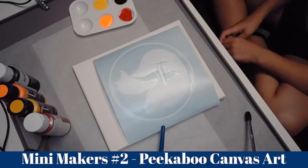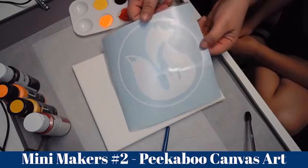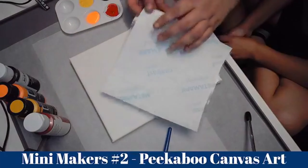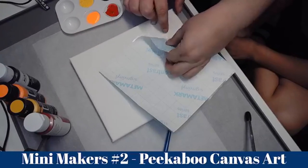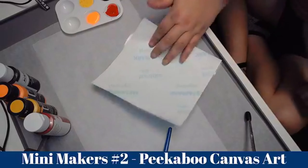I'm just going to do the first bit so it's centered. You want to get your design — we are using removable vinyl today, but you can use thick cardstock. You just need to cut out whatever design you'd like to be the peekaboo of the art.